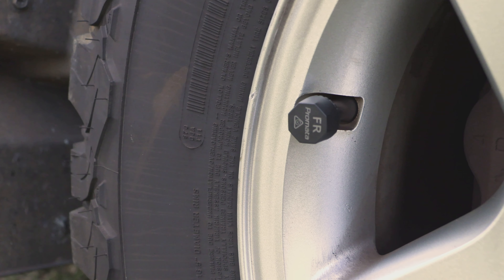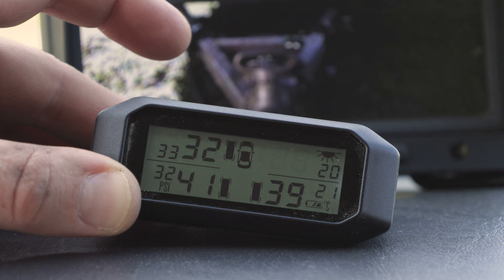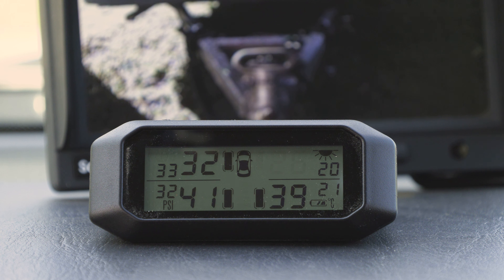Tire pressure monitoring systems use the sensor on the air valve of each of your wheels and send the information to a display in the vehicle.